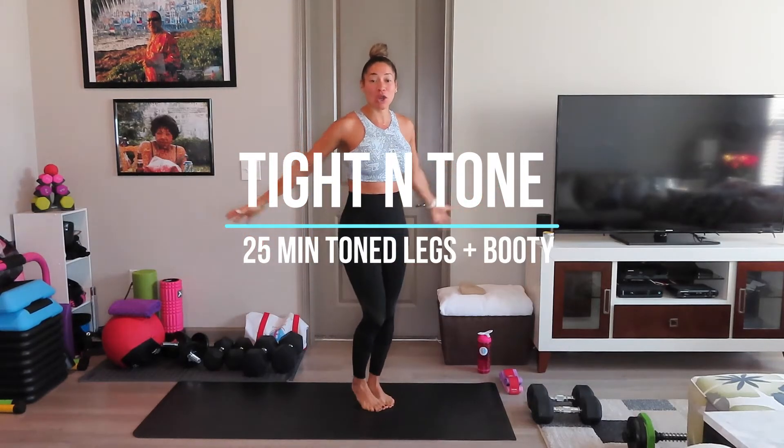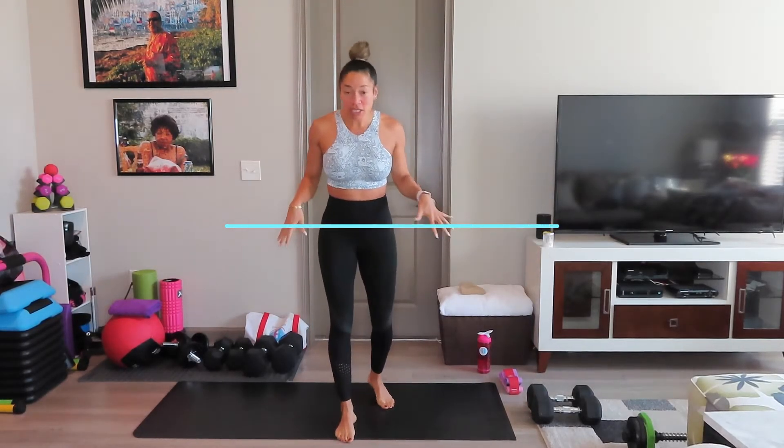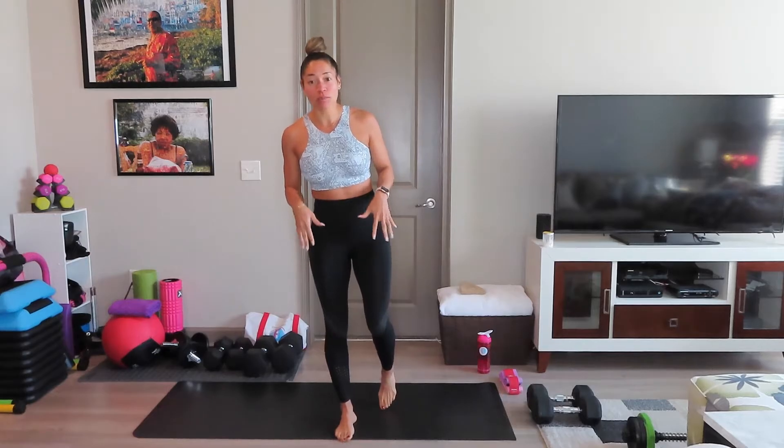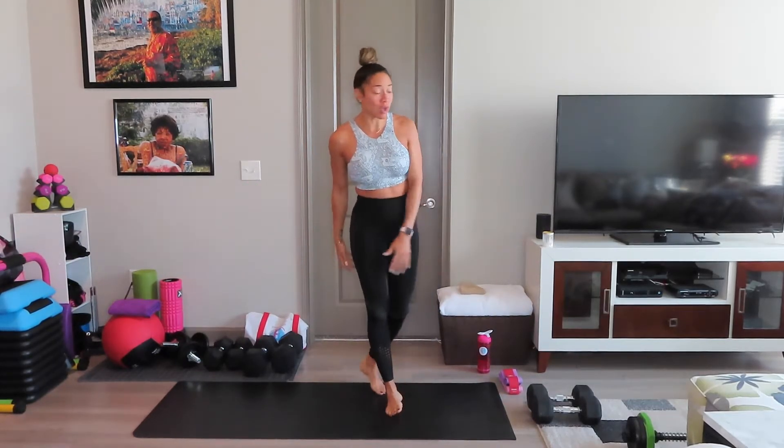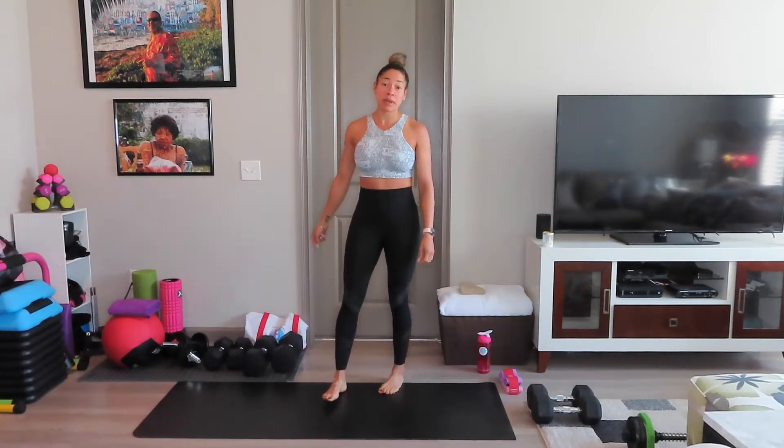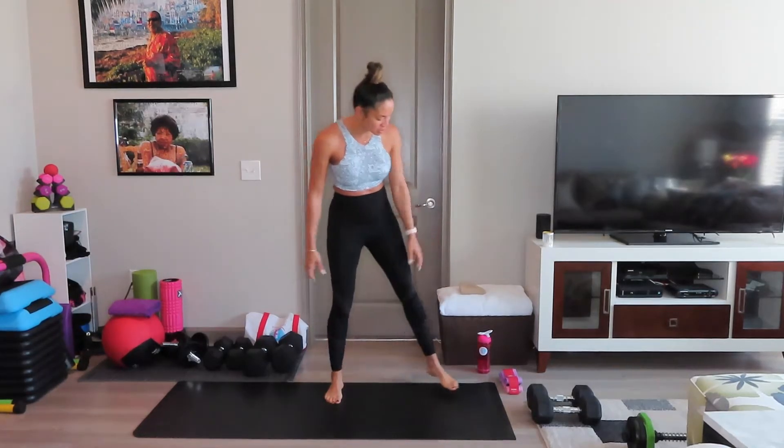Today we are going to be focusing on our glutes, fully focused on the lower body. We will be using dumbbells. I personally — this is my workout too — so I'm going to be using 25 pounds along with 40 pounds. We are also going to be using resistance bands.